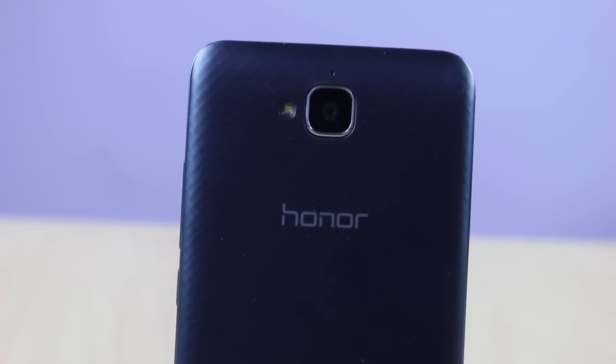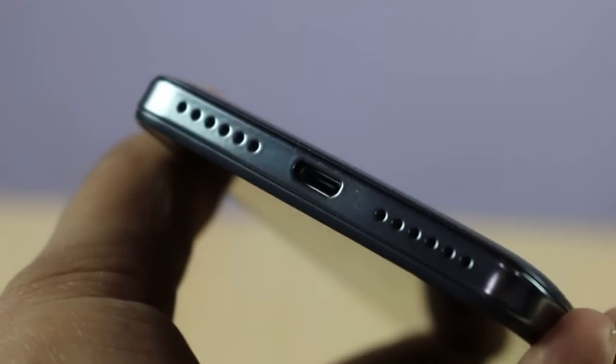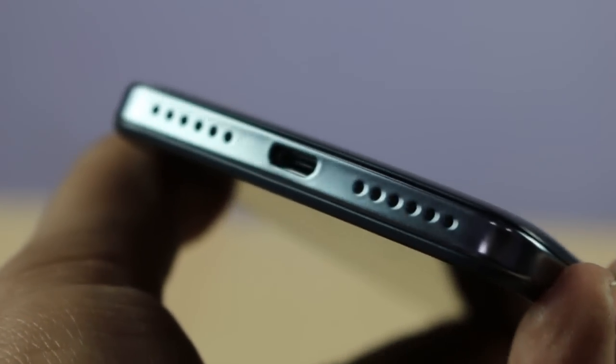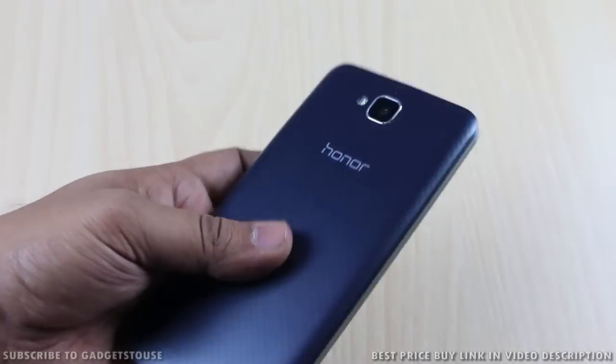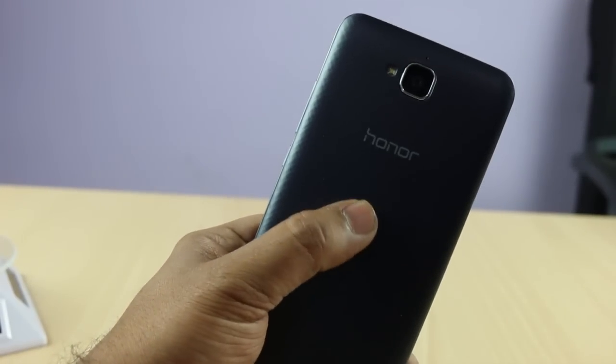The first thing I would like to talk about is the build quality and design. On the design front, the Honor Holly 2 Plus is very much different compared to the regular-looking smartphones we have normally seen. It has a nice shiny chrome plastic on the edges which does make it look nice, and the build quality of the phone is also good. The overall look and feel of the phone is quite premium for the price tag, and it has a nice textured back cover which gives you a very firm grip when you hold this phone in hand — it won't slip out. The quality of material used on the phone is good, if not great, for the price tag.